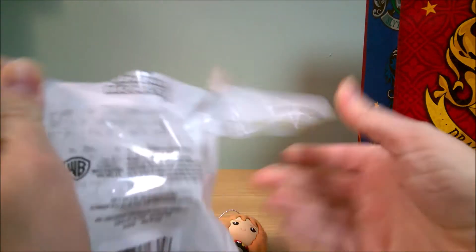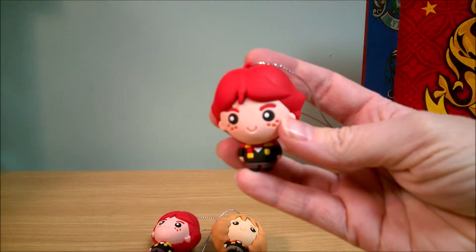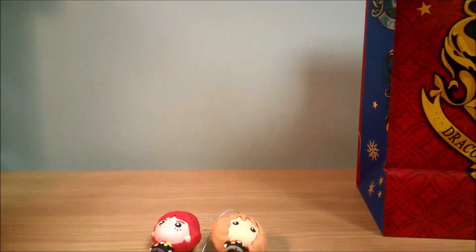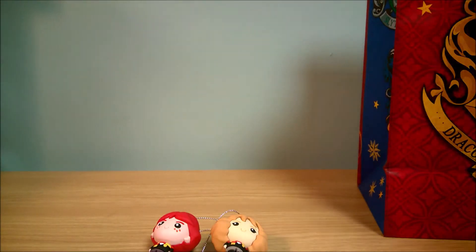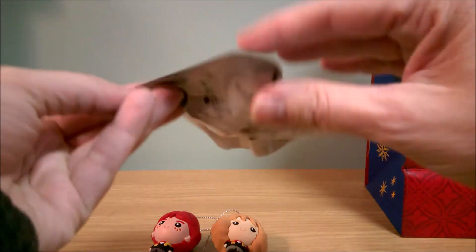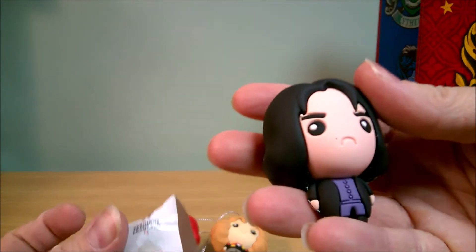Looks like another Ron — yes, duplicate Ron. And another Ron. Let's hope these aren't all Ron. Oh yay, okay, we got Professor Snape — yeah, Severus Snape.